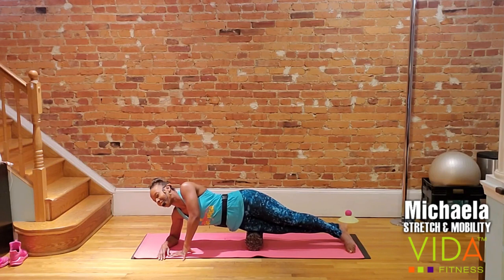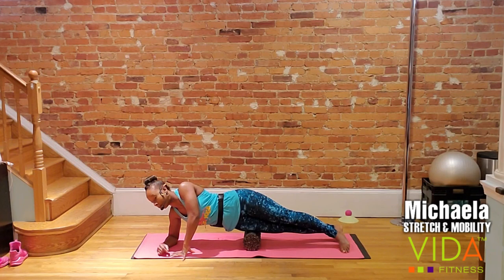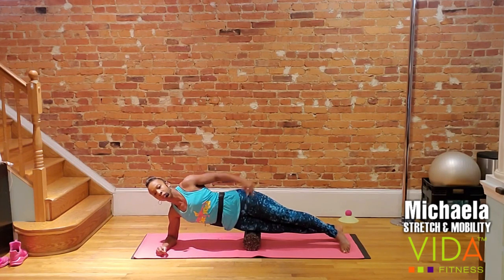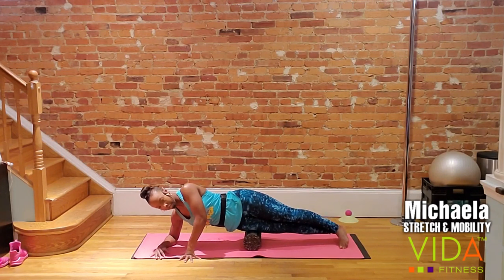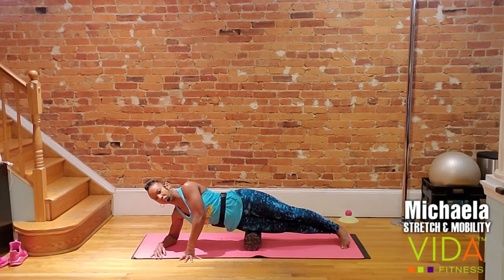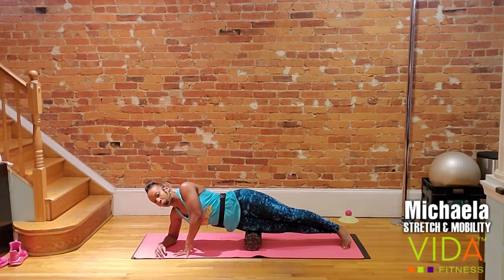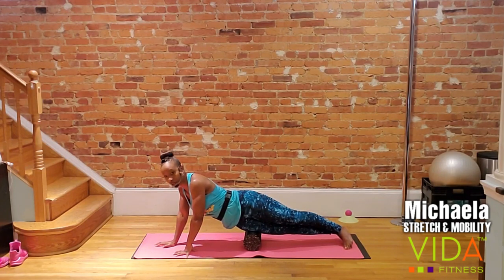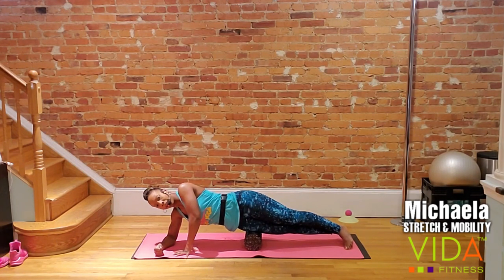Deep breath in — on the exhale, travel to point number five. This leg is just ridiculous right now. Some adjustments you can make to feel this more: squeeze the glutes and force the hips forward. If your shoulder or elbow is hurting, you can temporarily come up onto straight arms — the pressure won't be as deep, but it's a good modification. Then I'd encourage you to go back down.